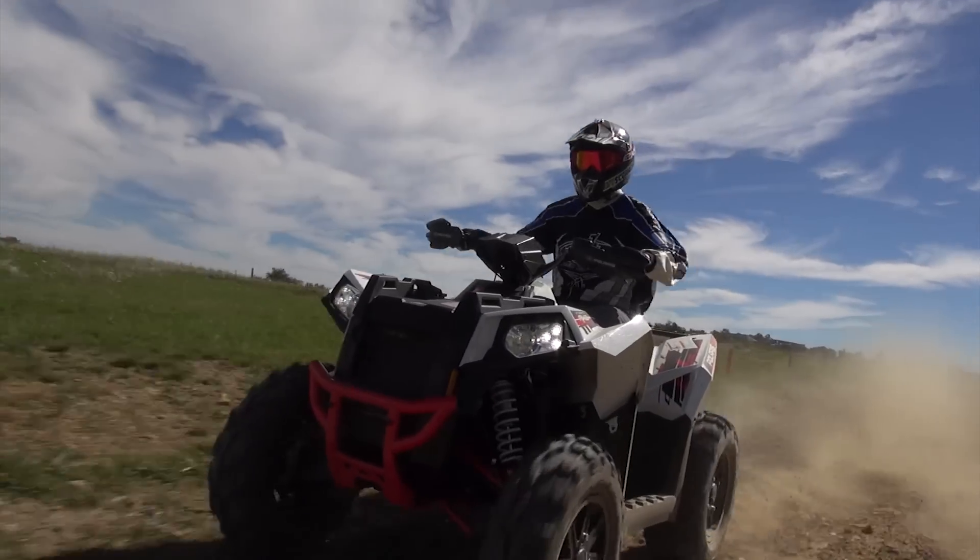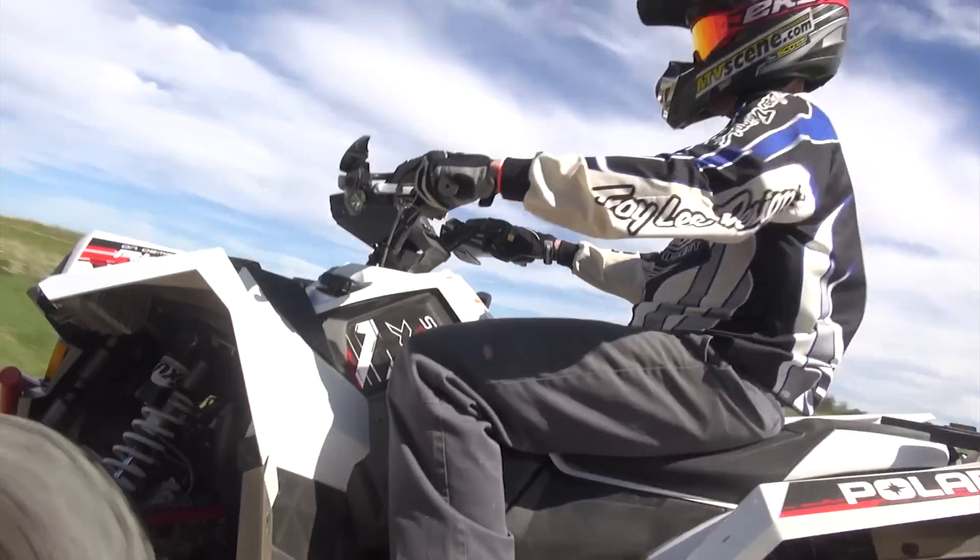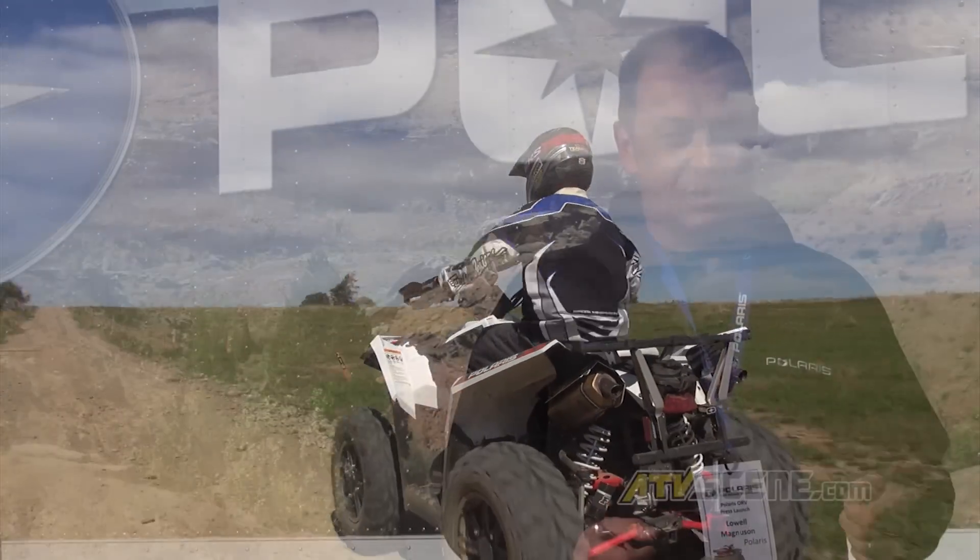The biggest difference with this engine is it has electronic fuel injection. For those of you that have spent any amount of time on the Sportsman 500, you know that it's a two-hand operation to modulate the choke and turn the ignition key, and a lot of times especially if it's cold the ATV will stall and you have to start the whole process over again. Finally those days are gone — this engine with the electronic fuel injection system starts up the first time and it runs flawlessly.